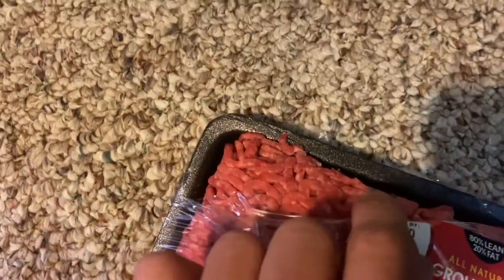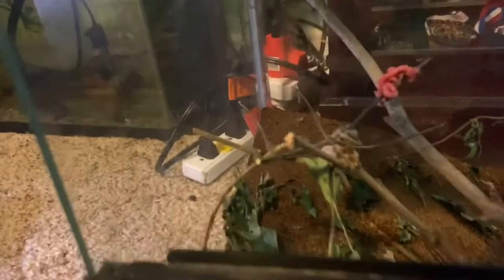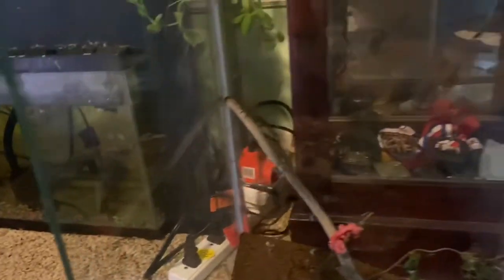I got some ground beef that I'm gonna give the little praying mantises. Everything I've researched says that if you can't get fruit flies for them, you should stick some ground beef in there. So I'm just gonna try and stick it right there — that's probably enough for them for a little bit. I'm not keeping them crazy long; I'll end up letting them go back into the wild where I got them from. Now they've got some ground beef — it looks so weird.